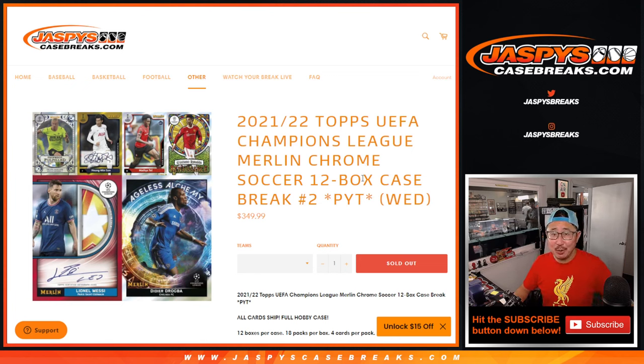Hi everyone, Joe for Jaspi's CaseBreaks.com. Happy Hump Day, happy new release day. We got a lot of fun stuff happening today, so let's make it happen. We got 21-22 brand new release, Topps Merlin Chrome, UEFA Champions League Soccer.